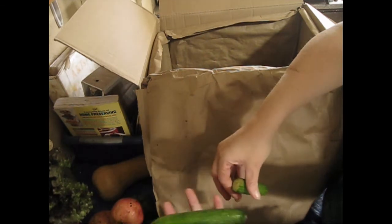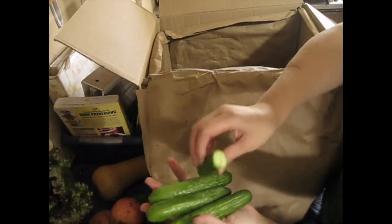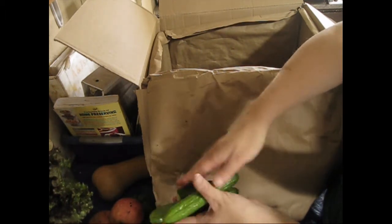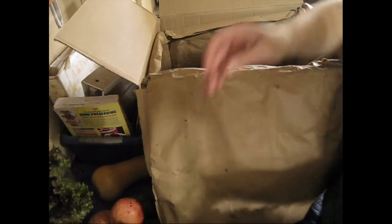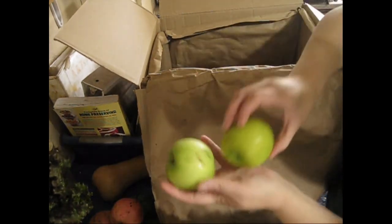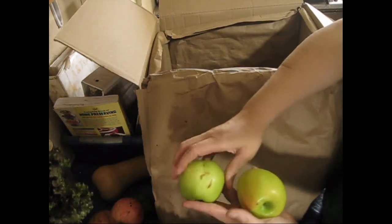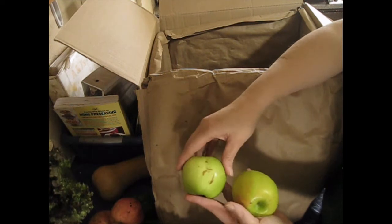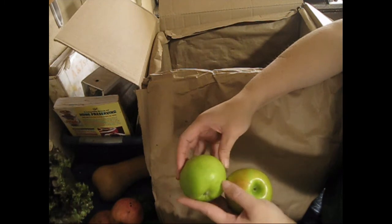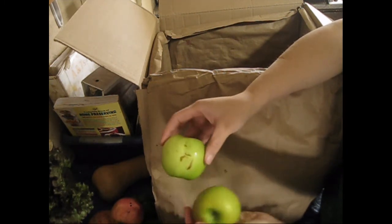We got some mini cucumbers — this one got broken during shipment, probably, but it's still usable. There's nothing wrong with it, just rinse it off and put it in a container. Got some apples here, and you can see why somebody might not want to purchase this particular apple — it does have growth marks and doesn't look 100% beautiful — but this is still a good eating apple. There's nothing nutritionally wrong with it.